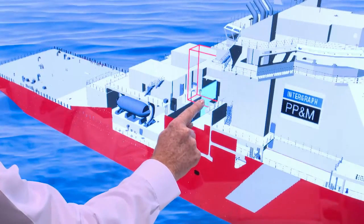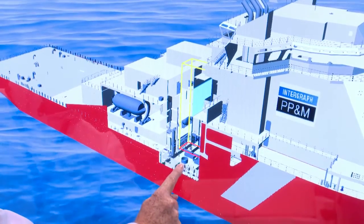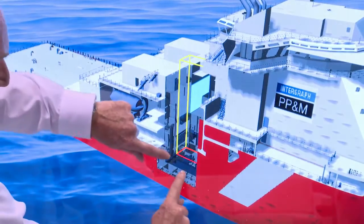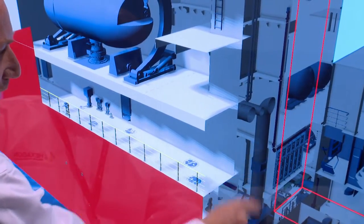Here we'll see — if I select an object — I can move the clipping through the ship and zoom in on the exact part that I want to see, selecting the object and seeing its property information.